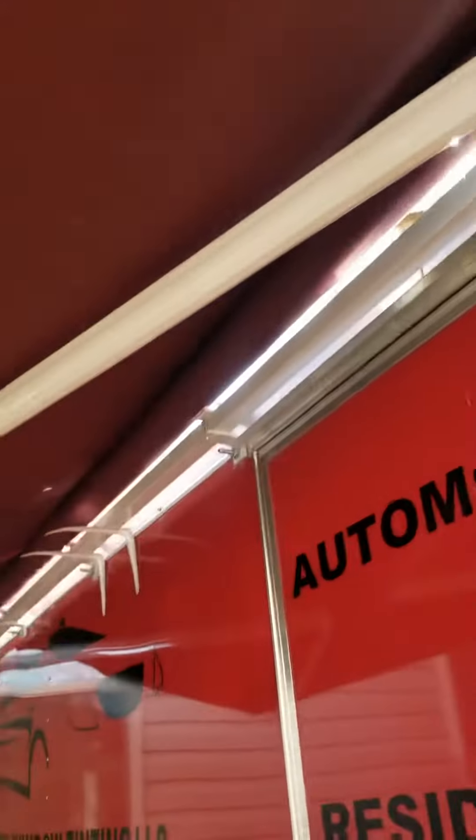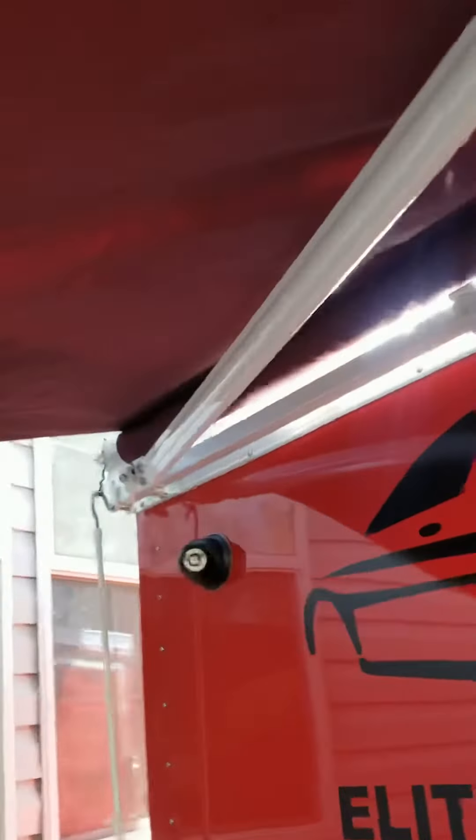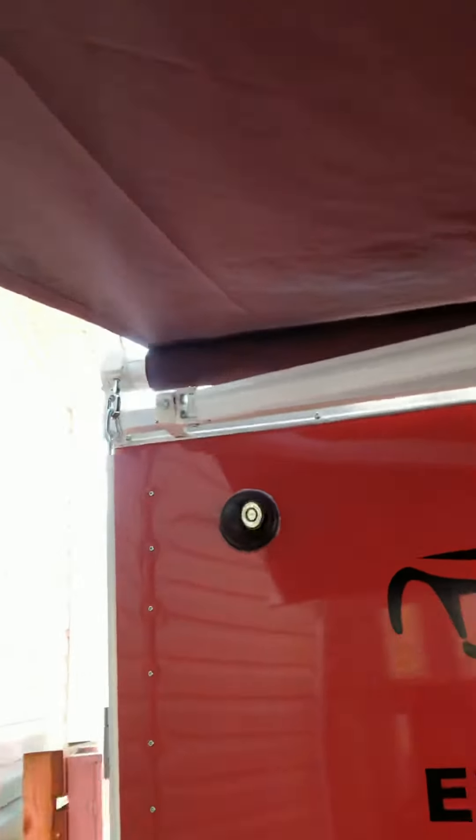This is the awning — this awning goes out to 10 feet. This here is the crank, I'll show you how it looks when it stretches out.